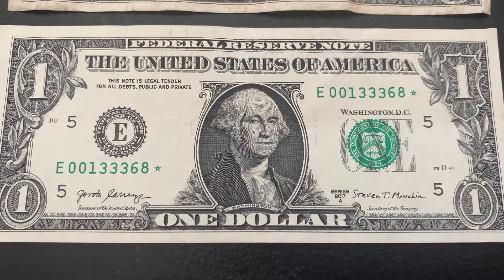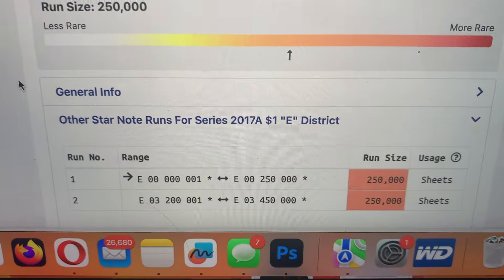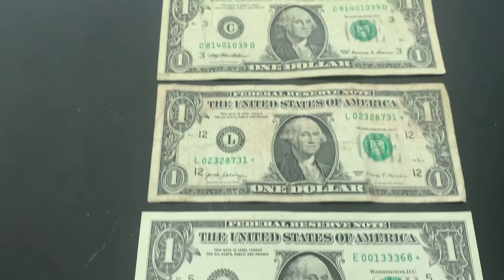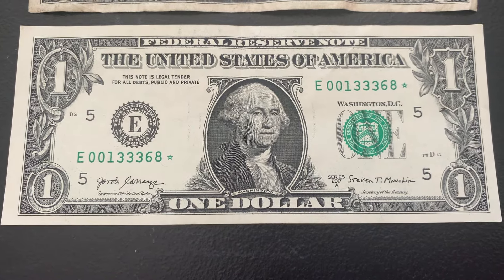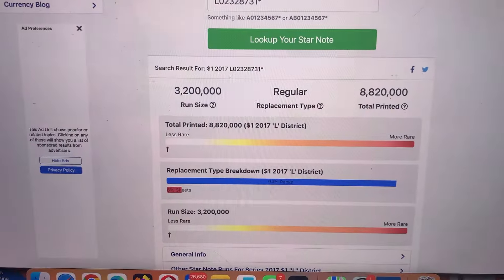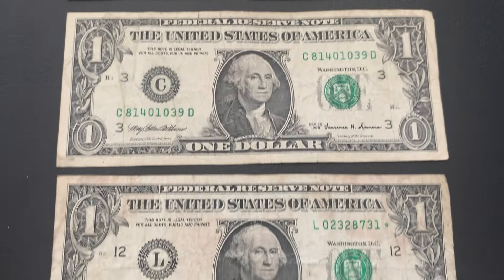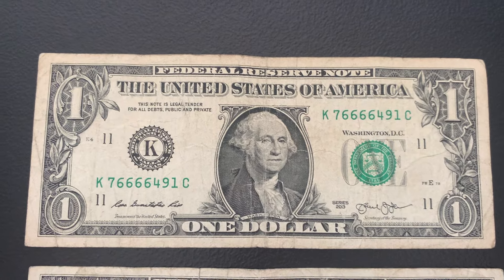A couple more star notes. This one is a nice one — 2017 A, E district. Check out that run size and total printed: only $250,000 for the run and $500,000 total printed, with just two runs. This is the first run, and it's the sheets-type replacement, so they enter circulation much more randomly and are a lot harder to find. This one's in really nice shape too — pretty awesome find. The next bill is a 2017 L district, really beat up, with $3.2 million run and $8.8 million total printed — less rare. We also have another Series 1999, and the last bill pulled from the strap is quad sixes.